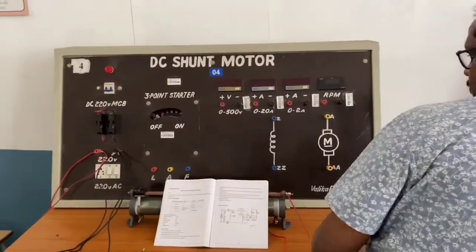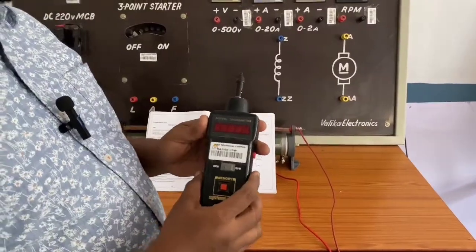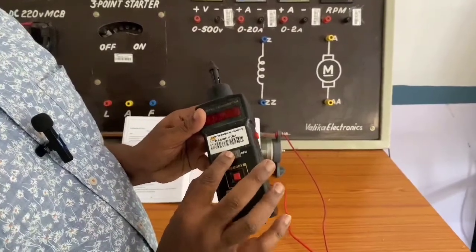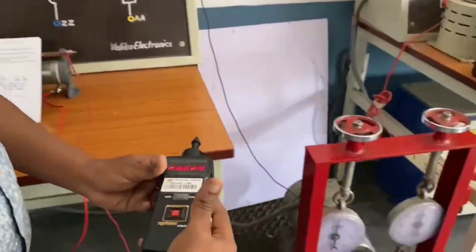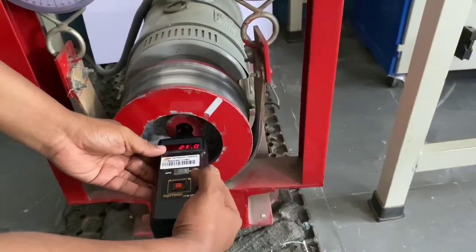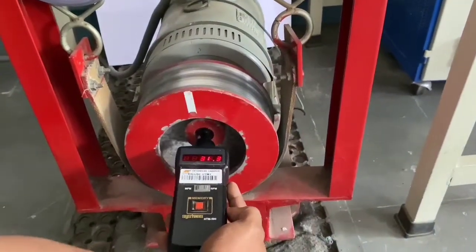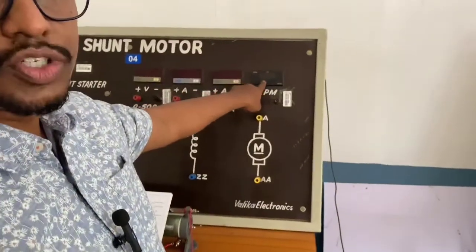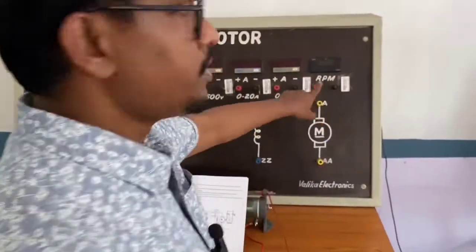Next is the tachometer, which is used to measure speed. To use it, do not press the memory button. Keep it in RPM mode and press the left side button continuously while holding it along with the shaft as it rotates — it will automatically show the speed of the motor. Here we have a sensor instead, so it will show the speed automatically.